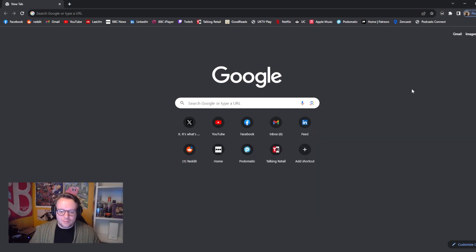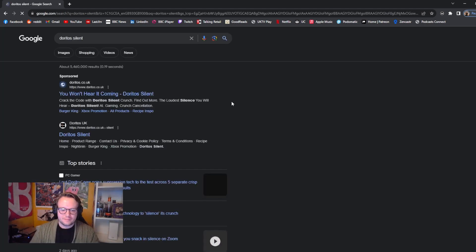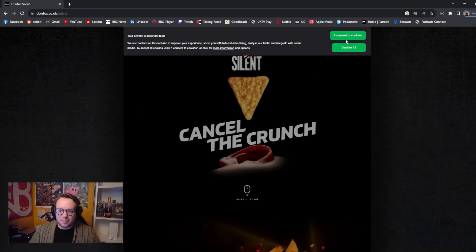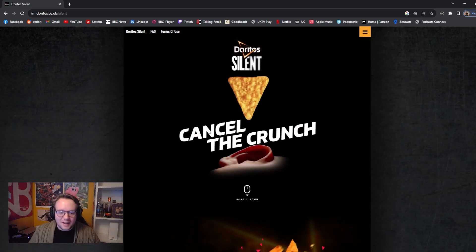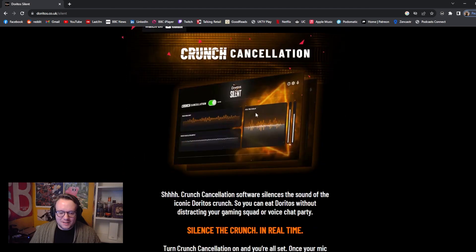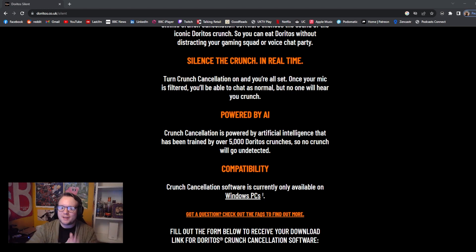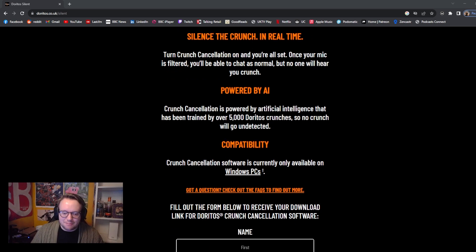So I'm here on the computer now. I consent to cookies. Alright — cancel the crunch. Dorito in your ear? I don't know about that. Doritos Silent. So it's basically silence is the sound of the iconic Doritos crunch, so you can eat Doritos without distracting your gaming squad or voice chat party. Turn crunch cancellation on — you're all set. Once your mic is filtered, you'll be able to chat as normal, but no one will hear you crunch. Powered by AI — always a dubious claim. Trained on over 5,000 Doritos crunches.